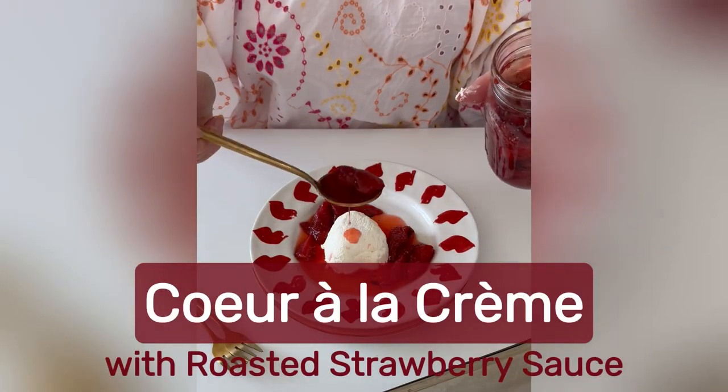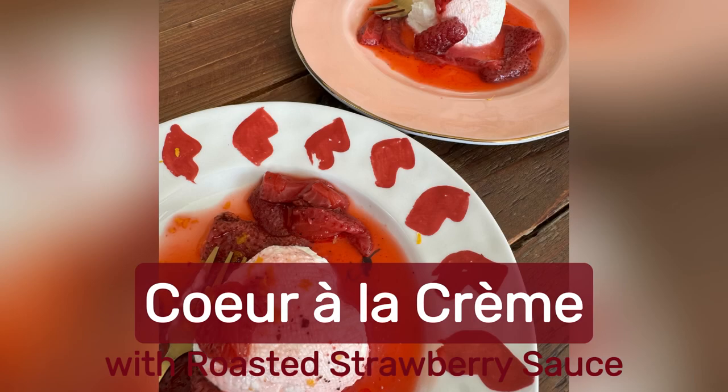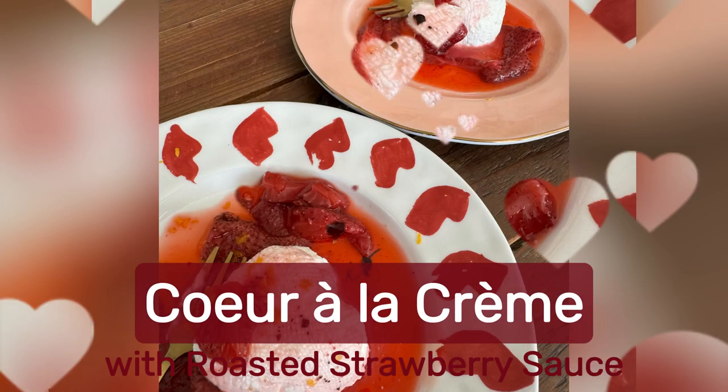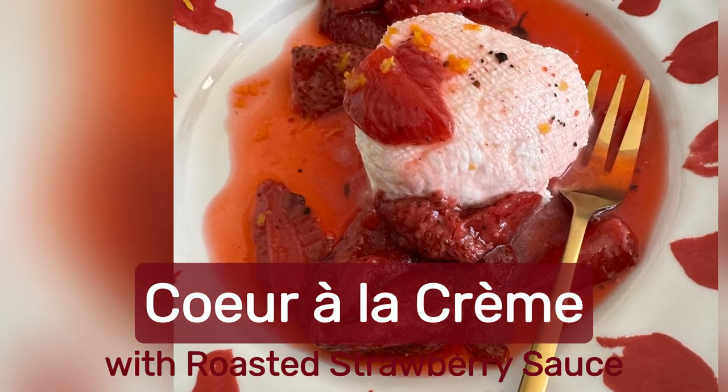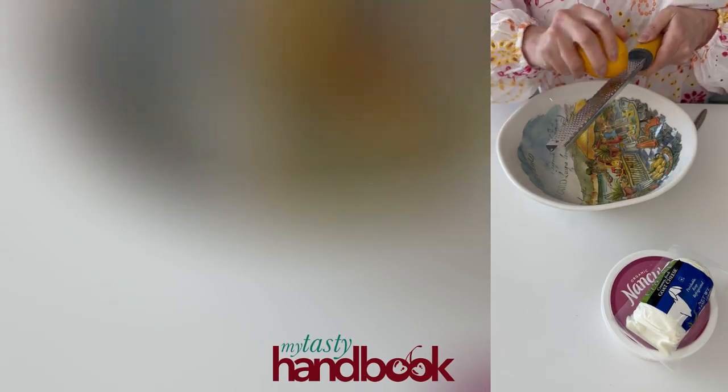This Valentine's, I came across an article from Epicurious.com titled 'The Most Romantical Valentine's Day Menu comes from 1977.' It became my mission to remake the menu, starting with dessert — coeur à la crème.